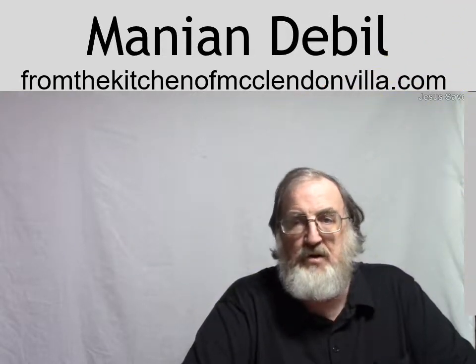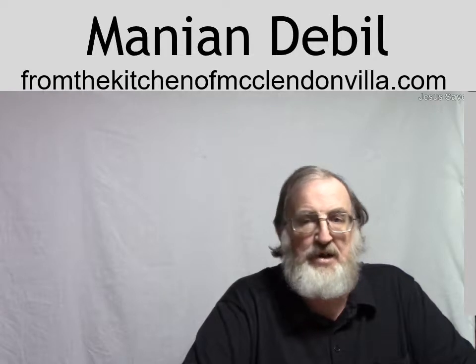Hello, how y'all doing? Welcome to From the Kitchen of McClendon Village, Mania and Devil Productions. I'm your host, David E. McClendon, Sr.